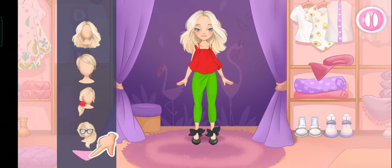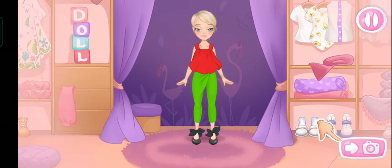Choose a hairstyle. Done. Now let's go to a photo shoot.